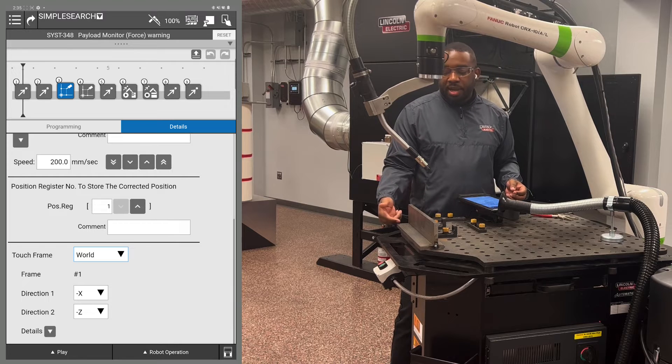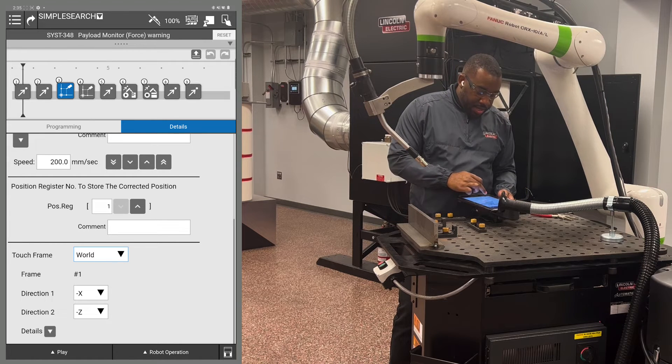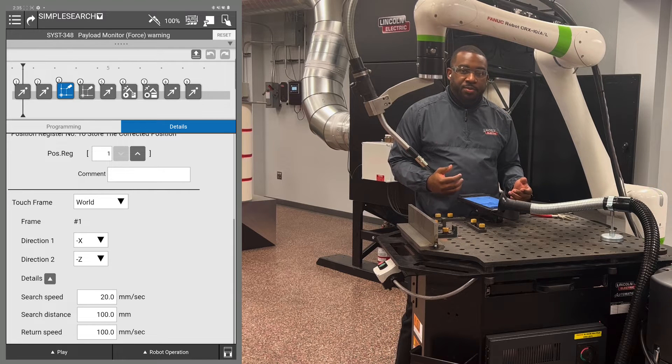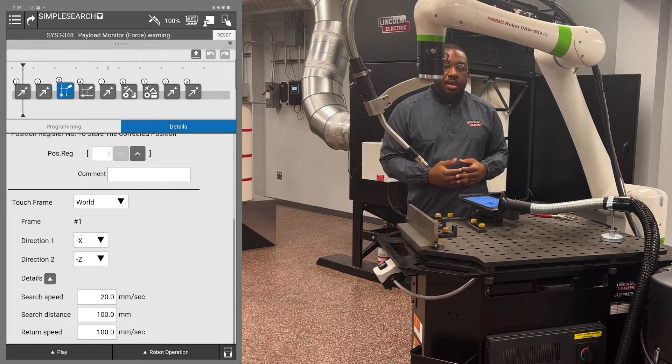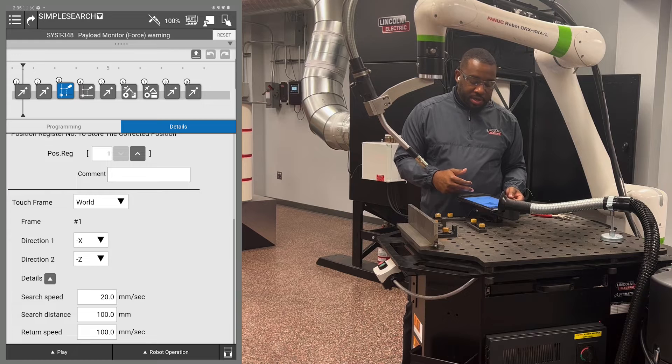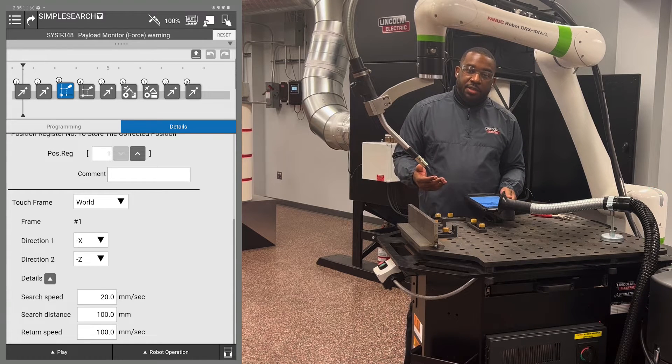My second direction is going to be minus Z to find the bottom plate. In the detail screen, set the search speed around 20 millimeters per second. At that speed, you're verifying you're not moving too fast so that your wire doesn't hit when searching. The search distance and return speed can be edited, but 100 millimeters per second as a default is usually good.